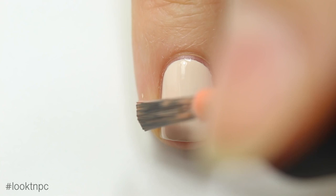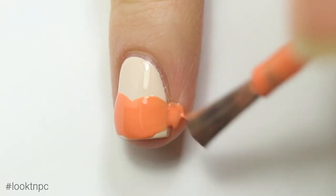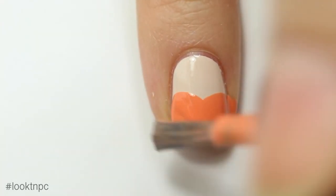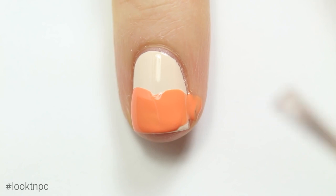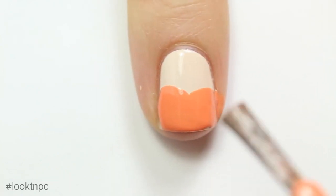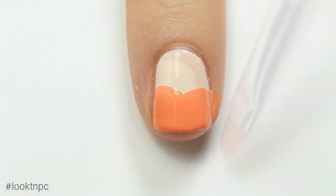Once the beige is dry, take your orange nail polish and sort of swipe the top of a heart shape over your nail. It's okay if you get a little bit on your skin — you can just clean that off. Then go ahead and fill in any areas that you haven't gotten with that first swipe.